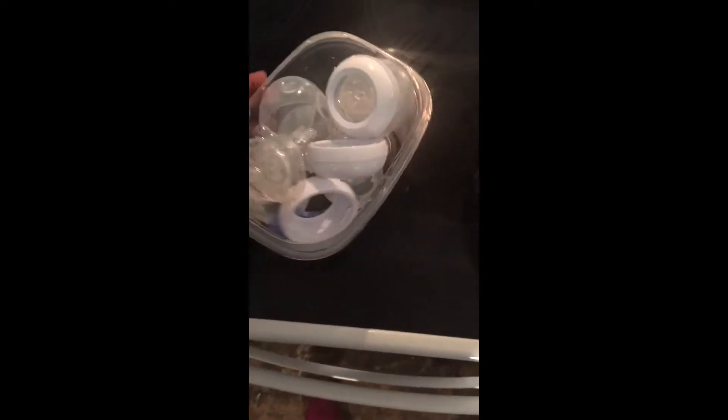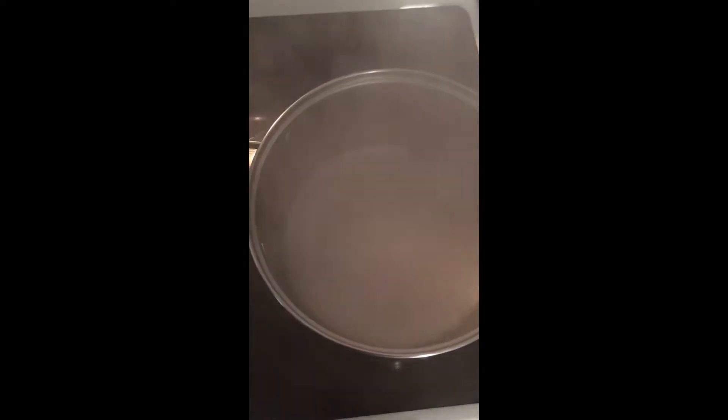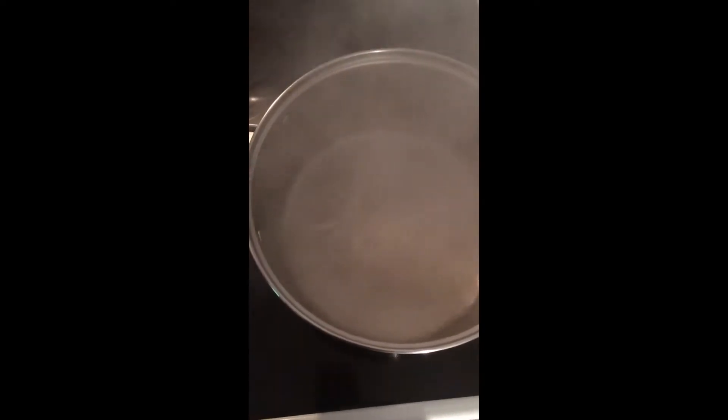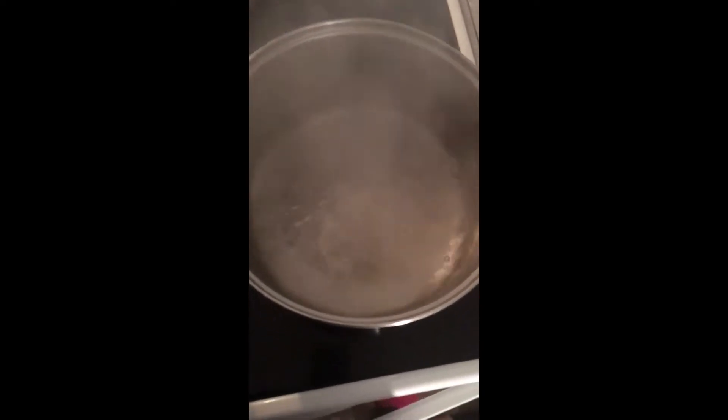Everything is all washed and clean now. I took it out of the dish soap, washed and rinsed everything off, and transferred it to a Tupperware bowl. I have water here that has been boiling on high — I'm going to cut it down just a little to the midpoint and let it cool down just a moment.